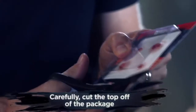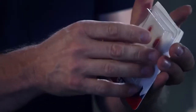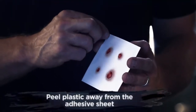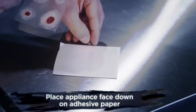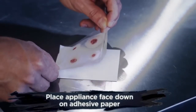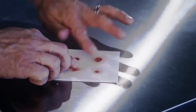First, carefully cut open the package and take out the card. Next, peel the plastic off of the adhesive paper. Grab the plastic by the corners, line it up to your paper, and gently roll down the plastic so that your appliance is face down on the adhesive paper.